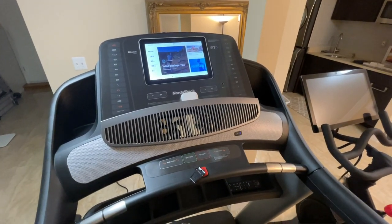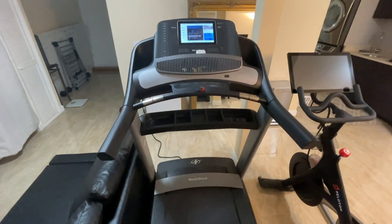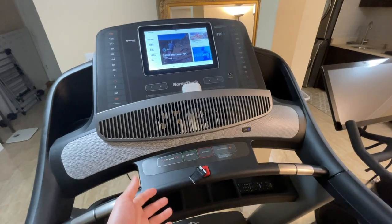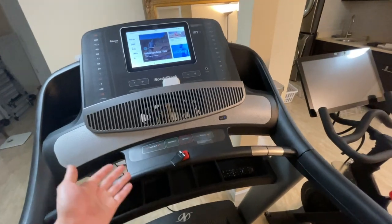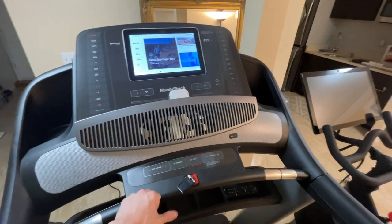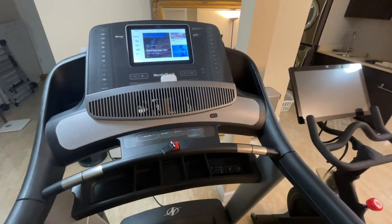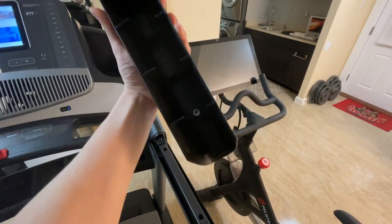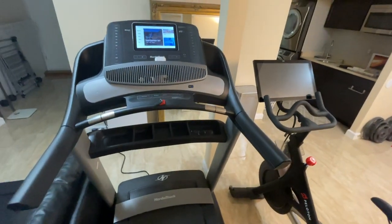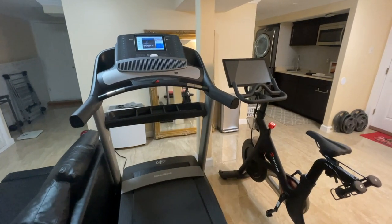My biggest complaints about this treadmill are the big, clunky plastic pieces. Being critical — it's not a $5,000 treadmill so I'm not expecting that — but it does have a lot of hard plastic, so it doesn't feel as premium. One important assembly tip: when putting it together, don't screw the screws in too tight because that will crack the plastic. I accidentally screwed this handlebar piece too tight and cracked it — it still functions fine but learn from my mistake.